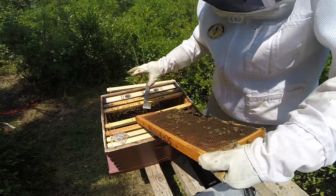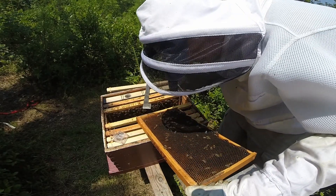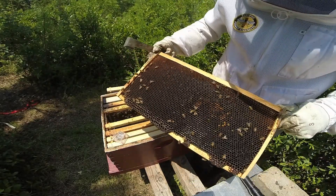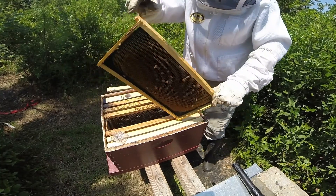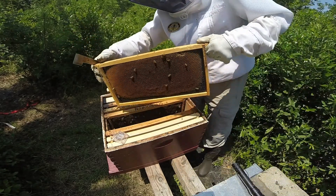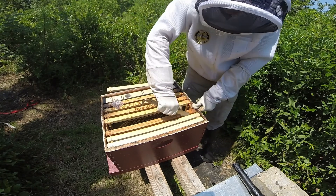Let's take a look at this frame just to make sure they're not using all the sugar water and storing it in a way that creates a honey-bound situation. There's a ton of eggs — that makes me feel better. There's a ton of eggs on that side. However, it does look like they're using a lot of the sugar water and creating food stores, and not necessarily drawing out a lot of the new frames.